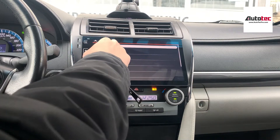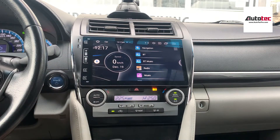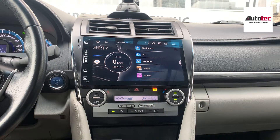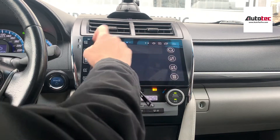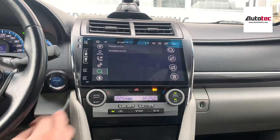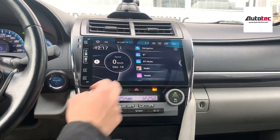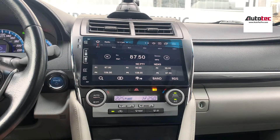You can pull down from the top and then click the home button on the upper left corner to return to the home screen. Once on the home screen, you can access many other features like Bluetooth. The Bluetooth music is right here. You can also listen to Bluetooth music, and this unit also supports radio.